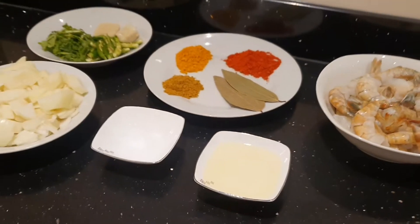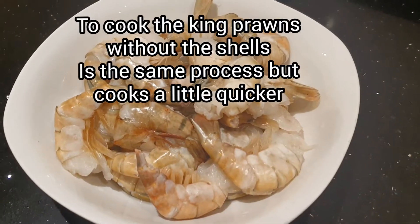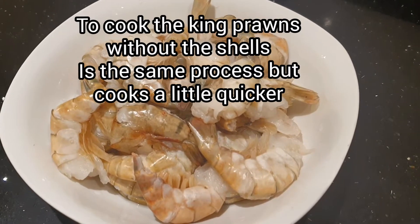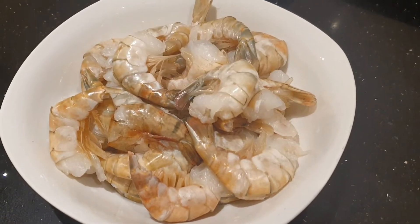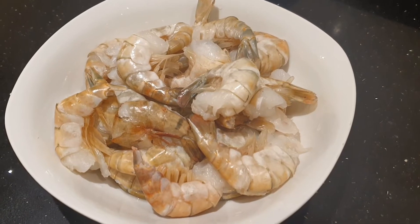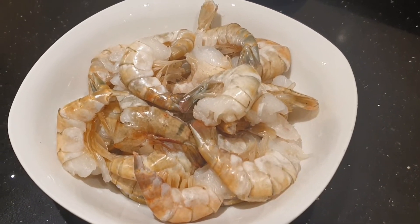That's everything you will need to make king prawn bhuna today. As you've noticed I've left the shells on — we like it with the shells as it gives more flavour. However, I know many people don't like prawns with shells on; you can take them off and cook them the same way.